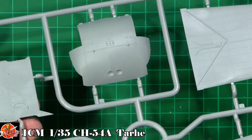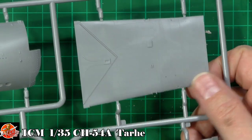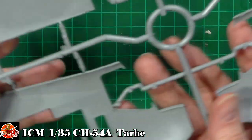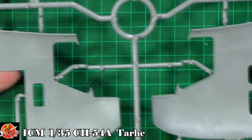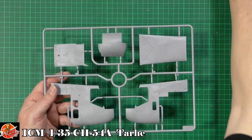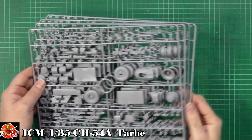It looks absolutely incredible — beautifully done, very clean, crisp, and sharp. This section over the top of the cabin has literally thousands of rivets all over it. It is a matte finish so they can be hard to pick up in the light, but they're really very nice. On the inside it's devoid of any detail whatsoever, but it's a nice clean polish with incredibly small ejector pin marks — so tiny you probably wouldn't even have to deal with them. The details as you might imagine are all beautifully done.